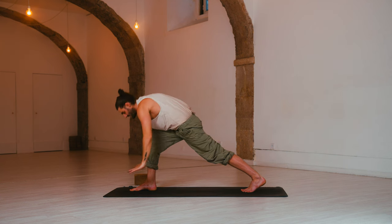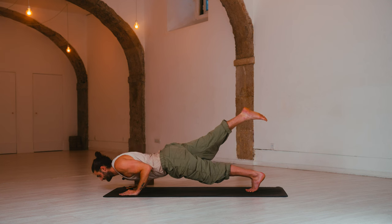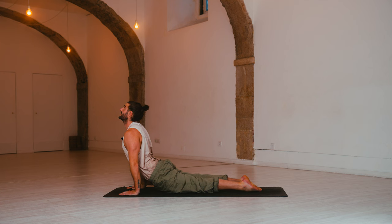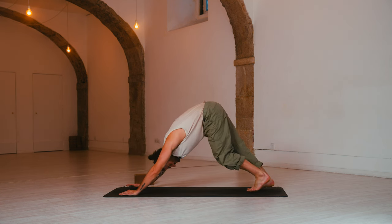Exhale, chaturanga — hands down. Options to have your right leg up in the sky as you lower halfway — one-legged vinyasa. Inhale, up dog — lower both legs, squeeze your thighs, roll the shoulders back. Exhale, down dog — send the hips up, melt the heels down.